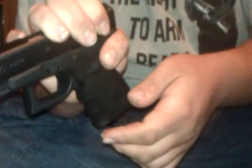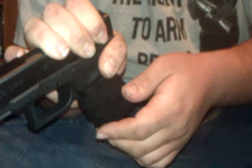Safety checked — nothing in the chamber, no magazine, no ammo. What you do is point in a safe direction, pull the trigger, then pull the slide back maybe a quarter to a half inch.